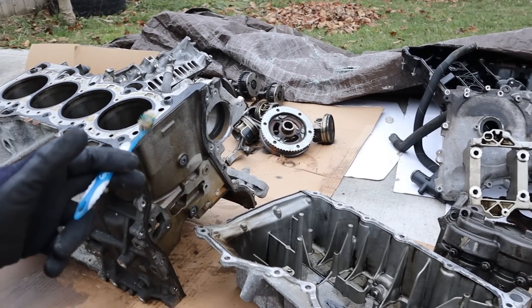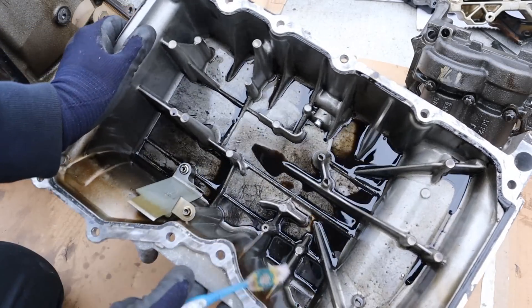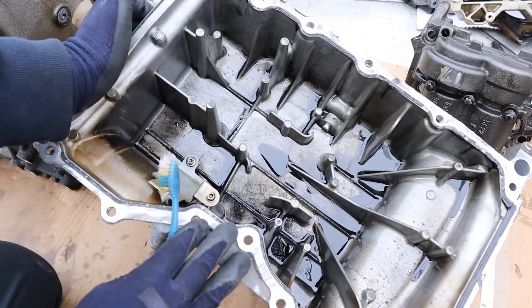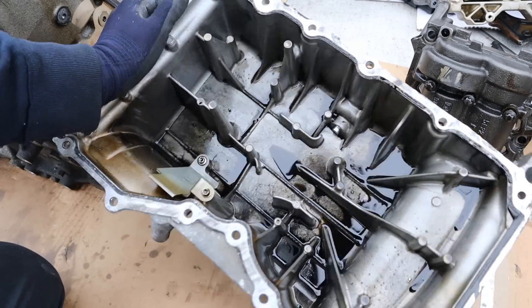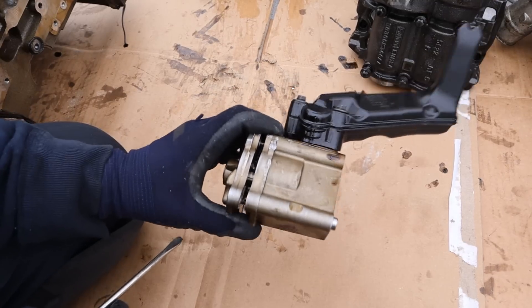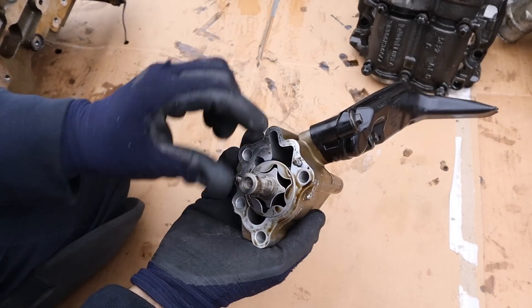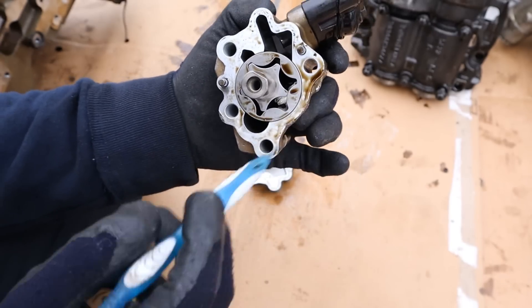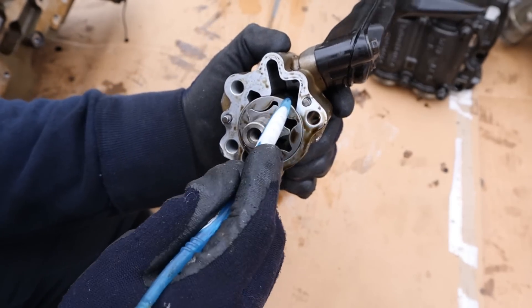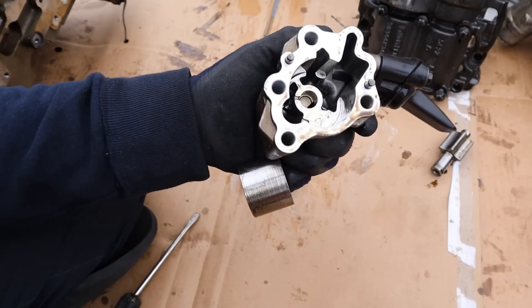Here we've got all the components removed from the engine stand — let's take a closer look at how they work, starting at the bottom with the oil pan. It's just a cast piece of aluminum, pretty strong and reinforced — a lot better than the new plastic ones Ford is coming out with, and probably better than a stamped steel pan as well. Sitting just inside the oil pan is the oil pickup tube and the oil pump. Taking that apart, you can see it has a star wheel that rotates inside a star wheel to create oil flow. I don't notice any debris in there, so this engine is definitely not blown up.